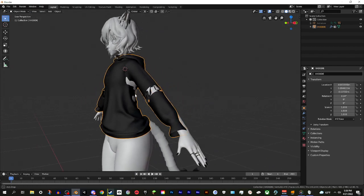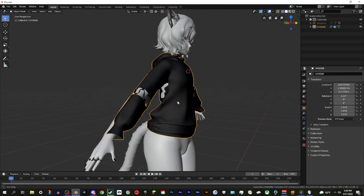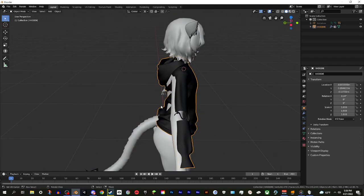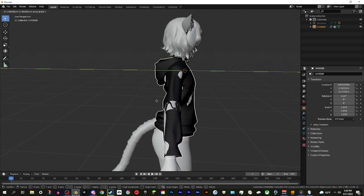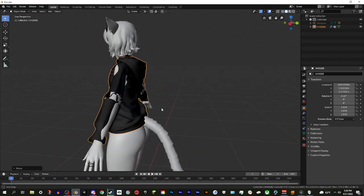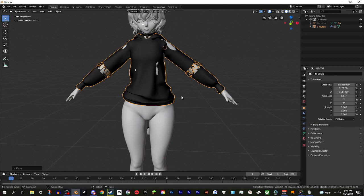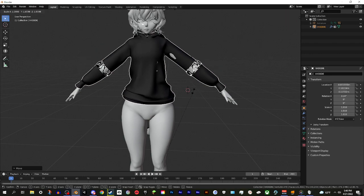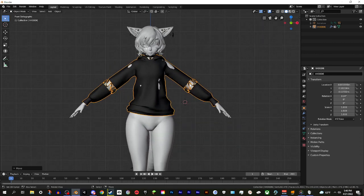Exit Edit Mode and now you can see the avatar is fitting for the most part, though there's some clipping. You can use G and Y to move it and get a better fit. You could also scale it with S if you like. This leads into the second part of the modeling process, which I call Sculpt Mode.